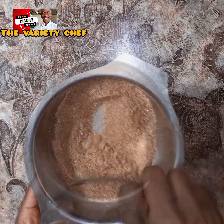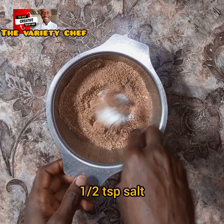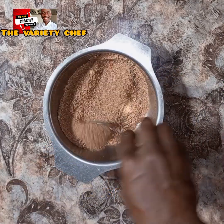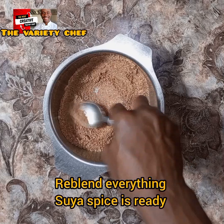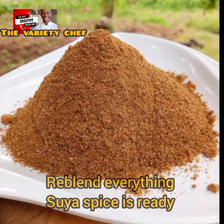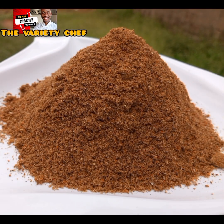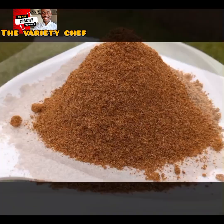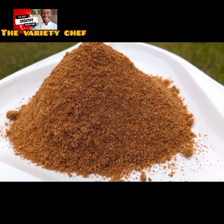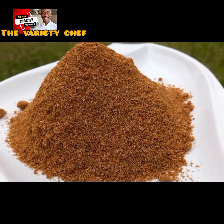Add half a teaspoon of salt and combine everything. Once you are done combining, blend again just like you did in the first recipe, so everything comes together and you have your suya spice ready. I hope you'll try this, and when you do, please let me know in the comments how it turned out. If you haven't checked out my beef suya recipe, please do — see you in my next one!